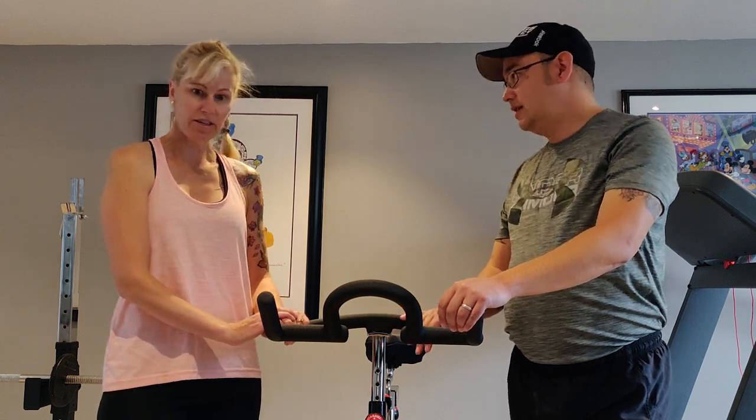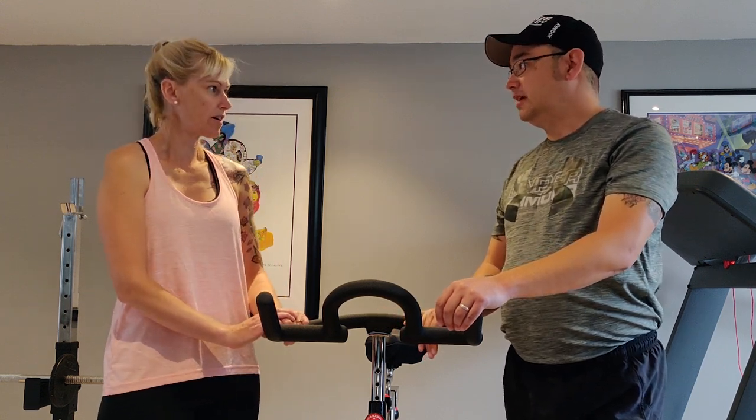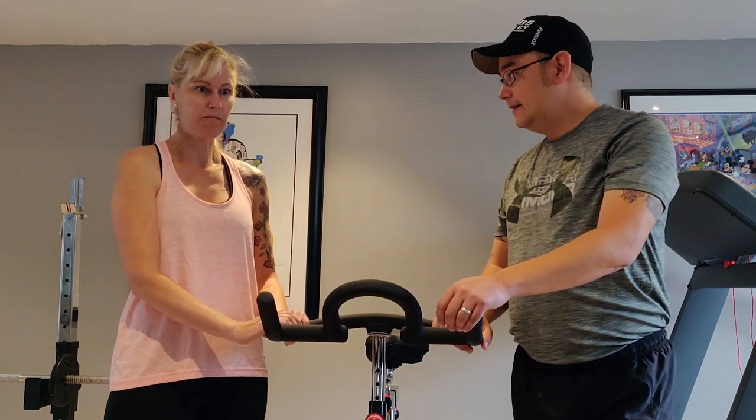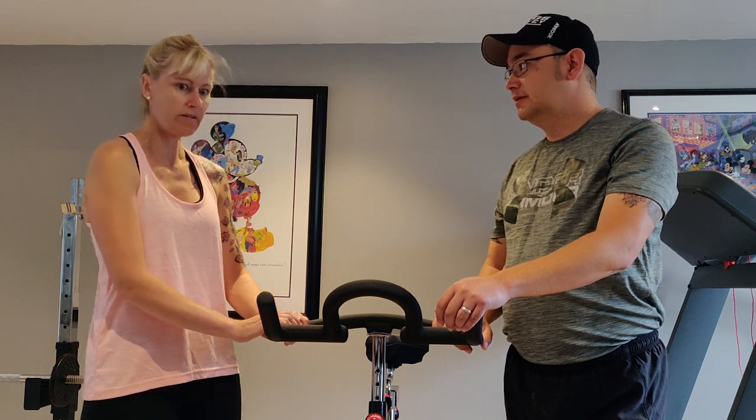It's really sturdy. It was easy to put together — like 15 minutes to put this thing together. It came really fast; it came next day from Amazon, so it was super convenient.